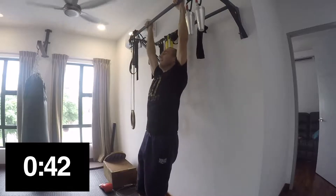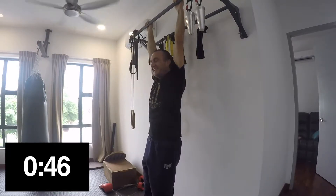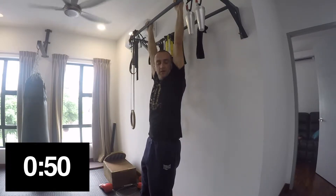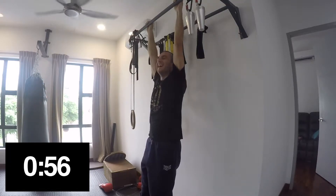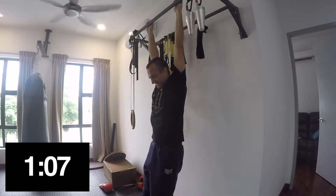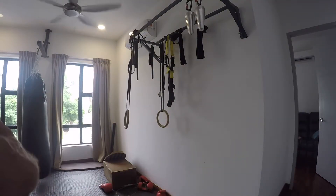I don't even know how long it's been. Did you not set a timer? Nah. Oh, you jeppy. I thought I'd just put a timer on the screen when I edit the video. That makes sense, right? But I just don't know how long I've been hanging for. You crack up. I did a minute. What are you all about? I was rubbish.